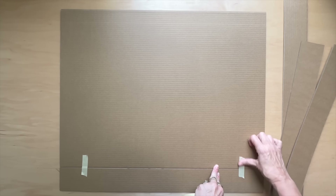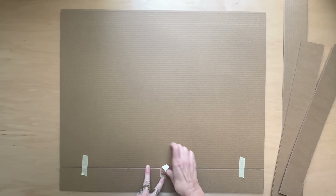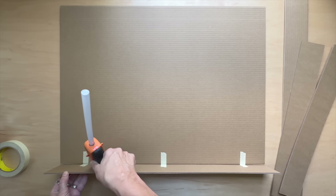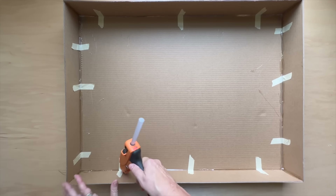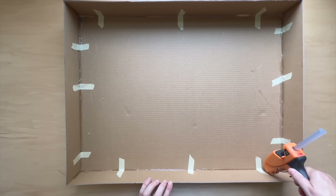Place the third board ribbed side up and use a hot glue gun to attach the two long strips and two of the short strips. You can use masking tape to help keep the strips in place as you glue them. Set aside to dry.